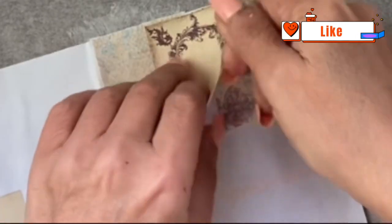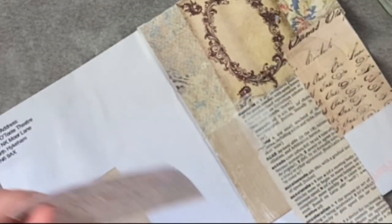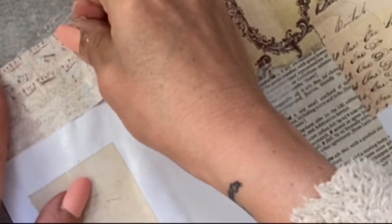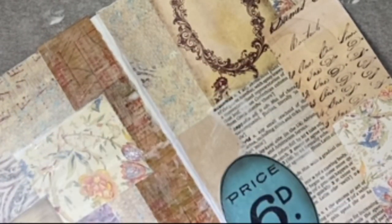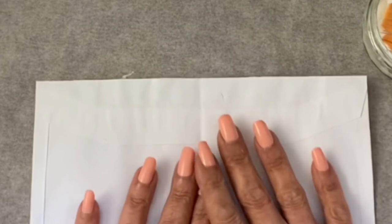I wonder if that would go there — I think it would actually, and that was sitting there from another project. A little bit of book page there, some dictionary definitions. I'm going with anything that I have in the scrap box. I'm not going over this bit because I'll probably run some tape or something down there. I will be sewing in my pages and I will show you how to do that if you've not done it before, but you can staple them in, glue them in, do whatever's quickest or easiest for you.